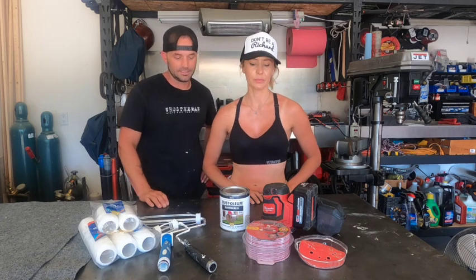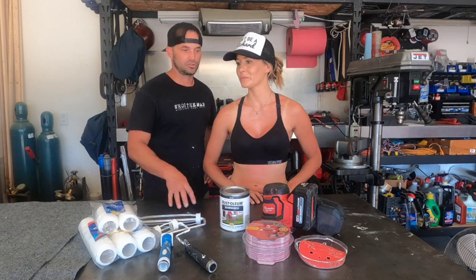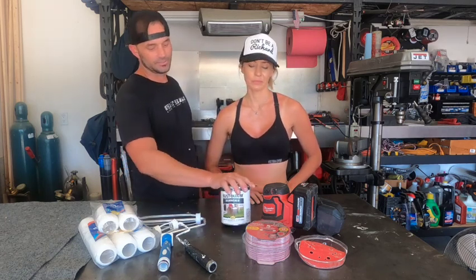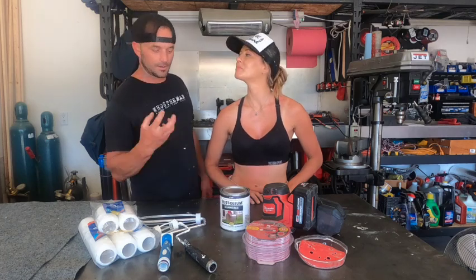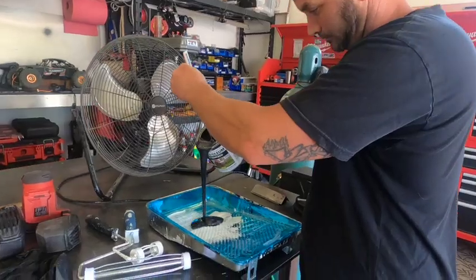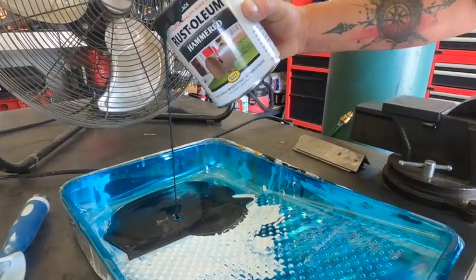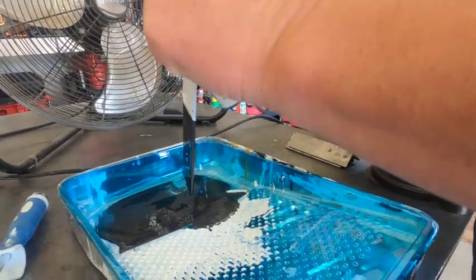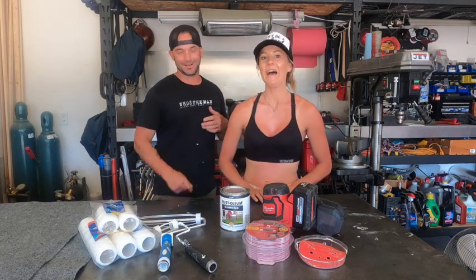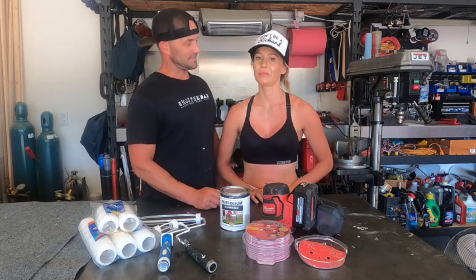We were really dancing around like what color should we use — darker gray, charcoal, or all black? One of us wanted all black, but let's just be a little different. We saw this hammered look — it's not pure black, but it gives it that texture and looks like cast iron. A little bit different color. The most important thing is that it sticks and is tough. That's all we really care about.